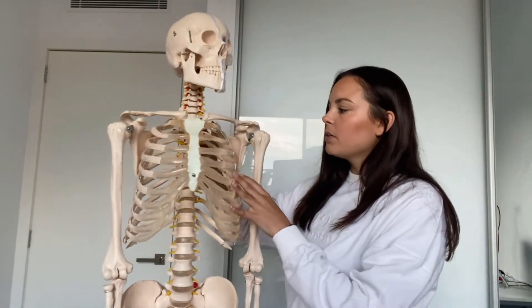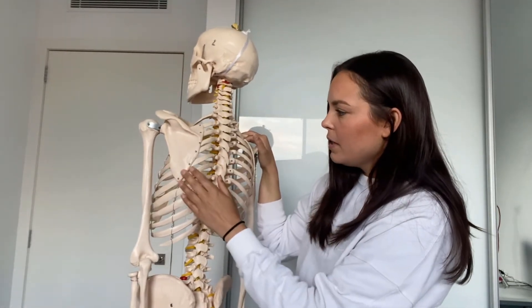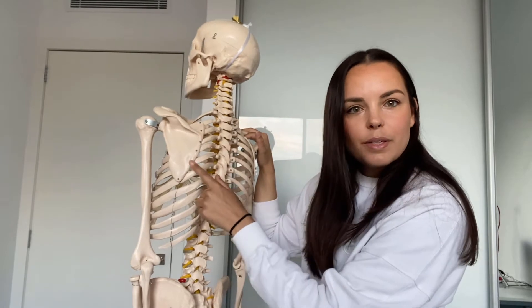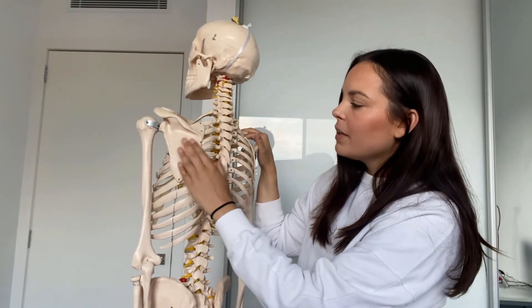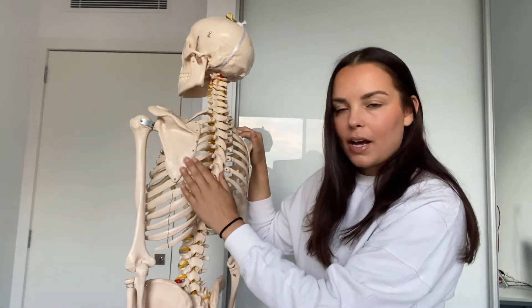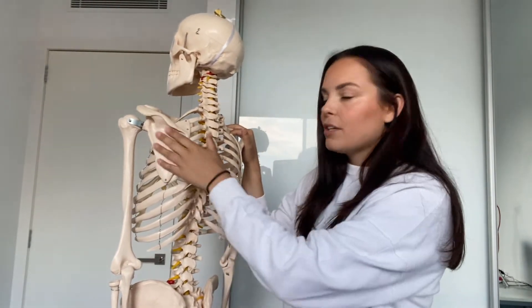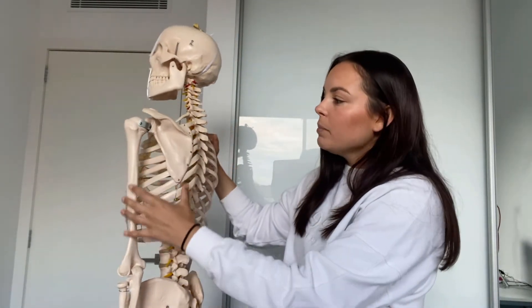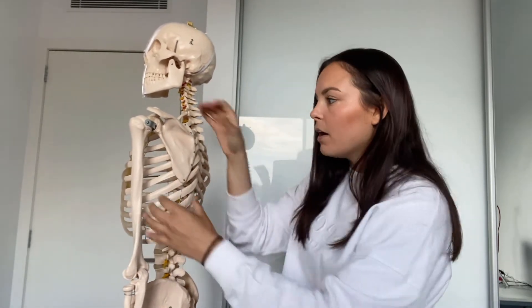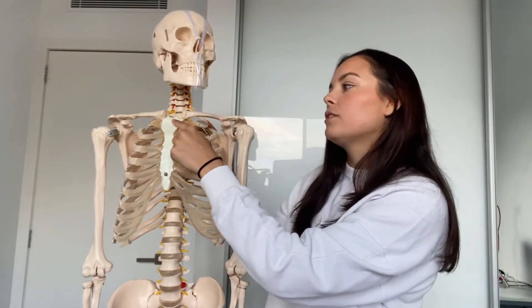When we look at this model, the scapula appears drilled into the ribs, but in actual fact the scapula and the ribs aren't attached. The scapula is actually floating in our back — it's not attached to any bone.